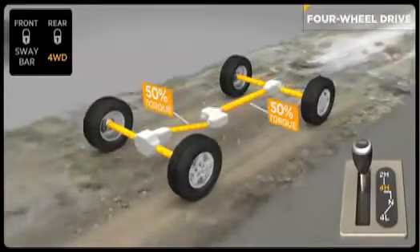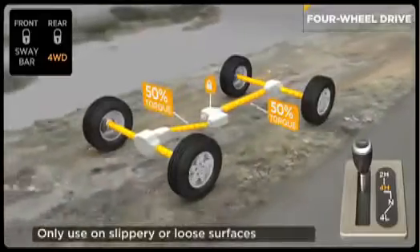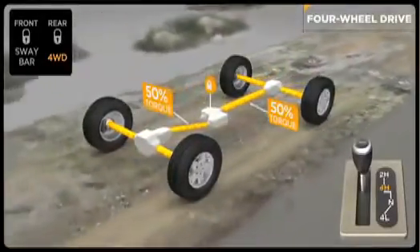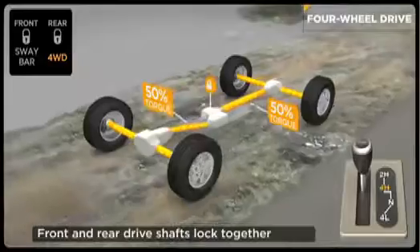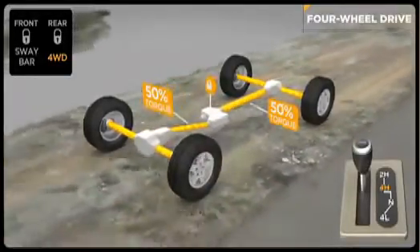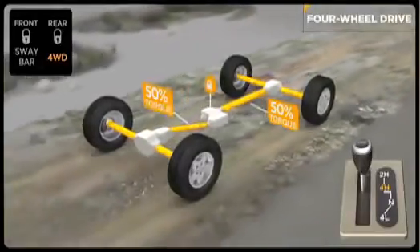Use four-wheel drive high range when you take your Jeep vehicle off paved roads and onto loose terrain. You can shift on the fly from two-wheel drive to four-wheel high and back again at speeds up to 55 miles per hour. Once in four-high, the transfer case delivers a 50-50 split of torque to the front and rear axles for the extraordinary traction that has made Jeep vehicles such legendary 4x4 machines.